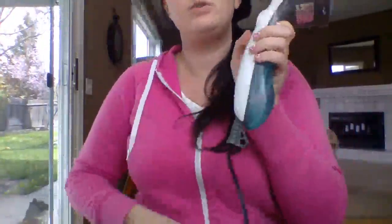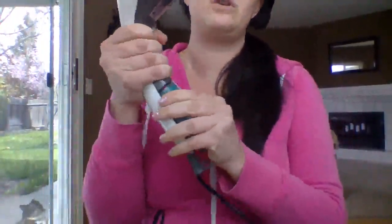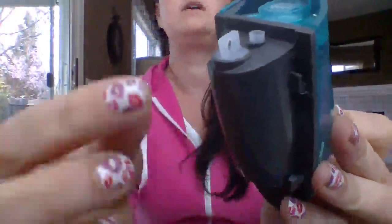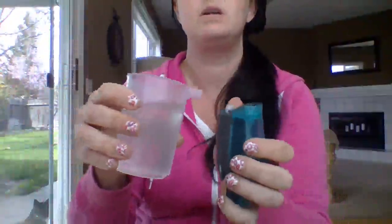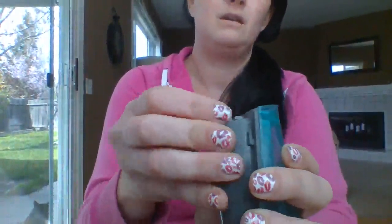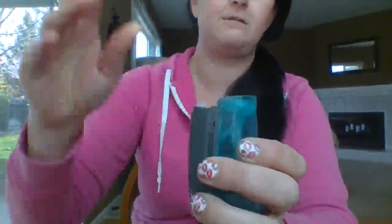First thing you do is take off the water reservoir. Now this has got a little plug right there — it's kind of tricky, it's tiny. But it does come with this cup with a spout to fill it, so you just need a steady hand to get the water in there easily and fill it. Make sure that you plug it back up thoroughly.